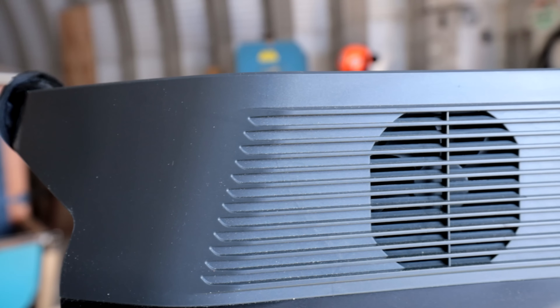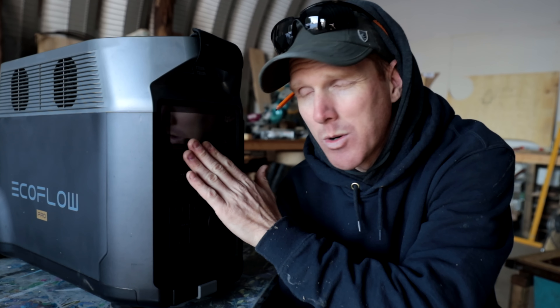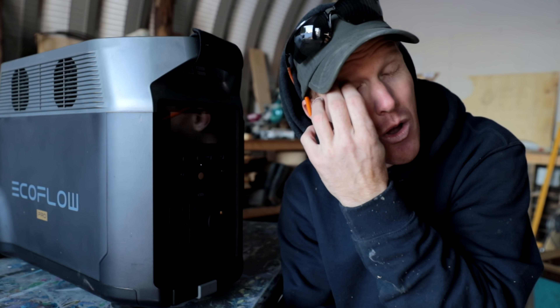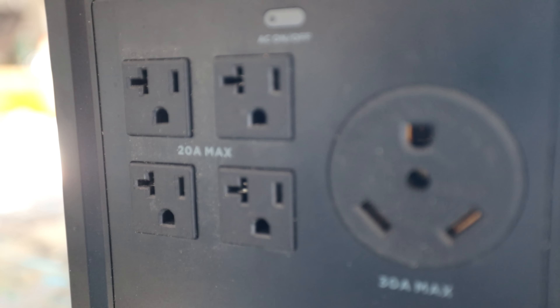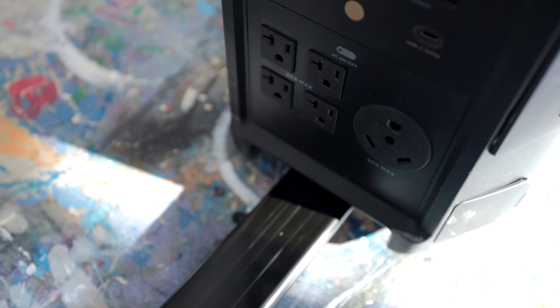I've talked about EcoFlow products before because I genuinely like the way they're designed, laid out, and the features they offer. The EcoFlow Delta Pro can handle whatever you throw at it — I've been welding with it and charging multiple devices. You can plug in up to 15 devices simultaneously. It has USB-A and USB-C ports for high-drain devices, a high-powered 120V inverter, and a 30-amp port for campers. It's portable with a long handle and high-strength wheels so you can roll it across pretty much any terrain.